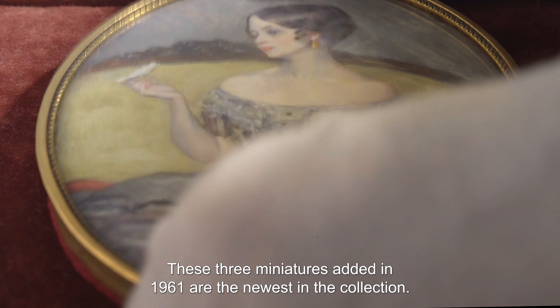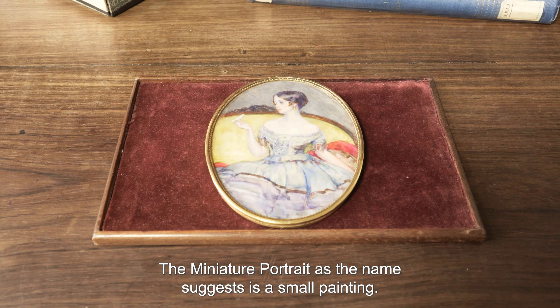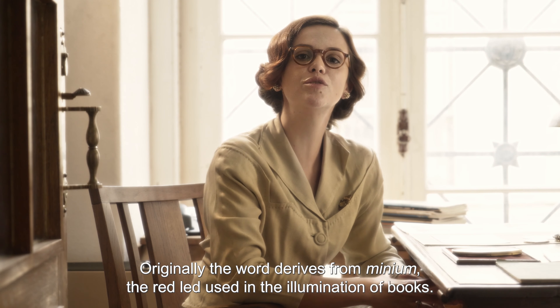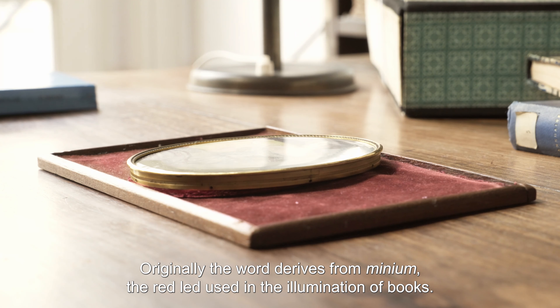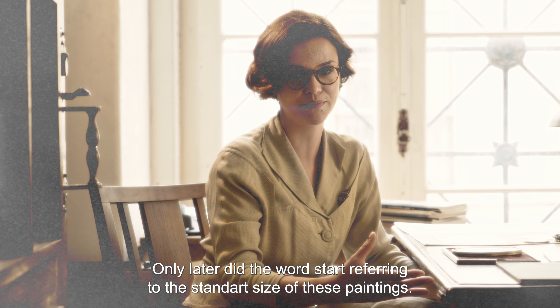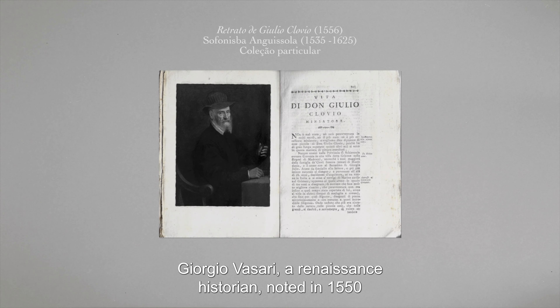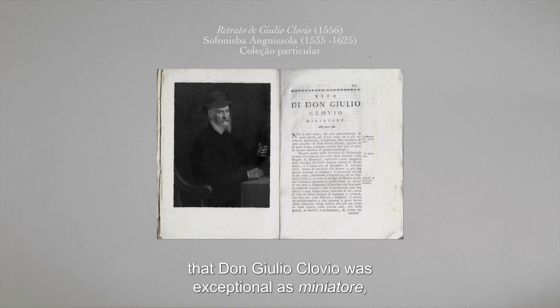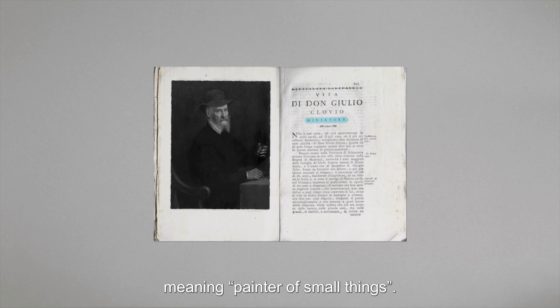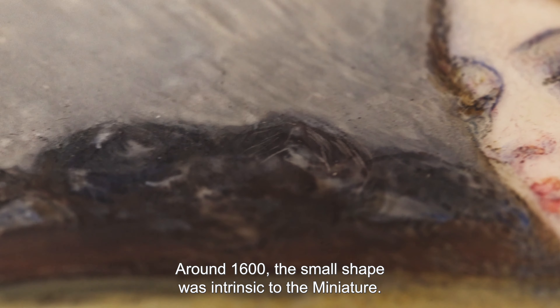A obra que damos a ver é um retrato de miniatura que pertence à coleção de miniaturas do MNAA e foi integrada nas coleções em 1961, sendo da autoria da miniaturista americana Yula Binks. A coleção do MNAA é composta por 242 retratos de miniatura. Os mais recuados datam do século XVI e os mais recentes do século XX. Estas três miniaturas integradas em 1961 são, portanto, as miniaturas mais atuais da coleção.